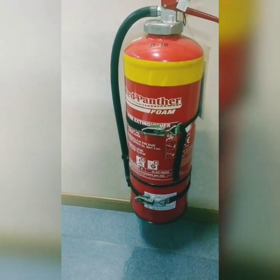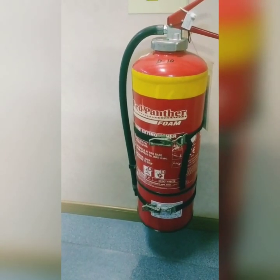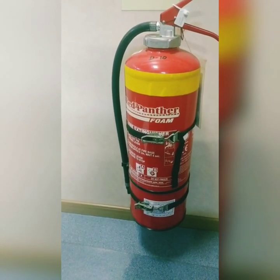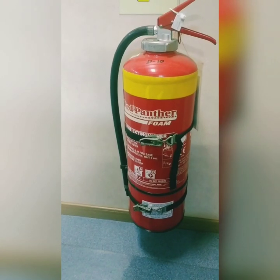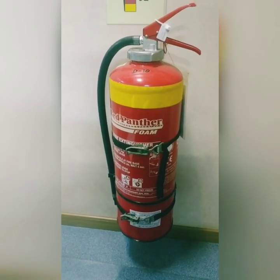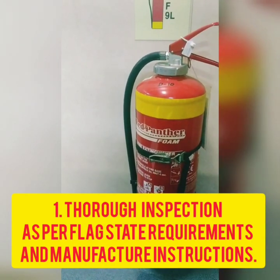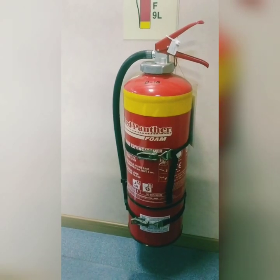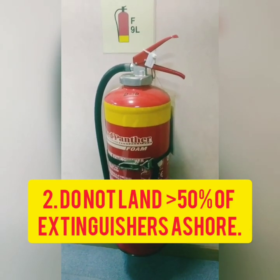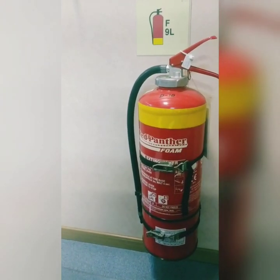That was all about the monthly inspection for checking spares and all. Now for the yearly inspection — the details depend on the flag state circular, but in general, a thorough inspection is required for all types of extinguishers. You must also always make sure that you do not send more than 50% of the extinguishers ashore during one yearly or five-yearly interval, because at least 50% should remain on board for safety reasons.